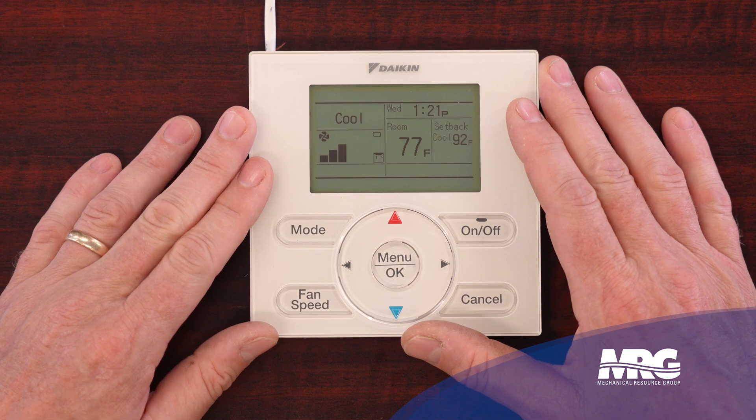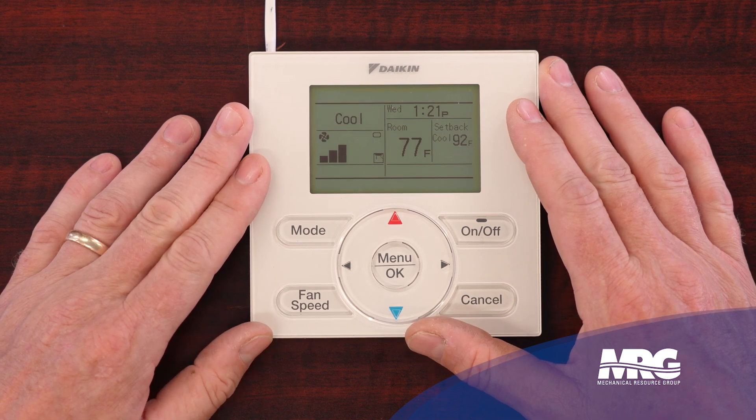Today we're going to be using our nav stat, our BRC1E73. The reason I'm using this stat is it's the most common we see out there and it's very user-friendly and easy to navigate, but there are other stats you can still do these settings with.